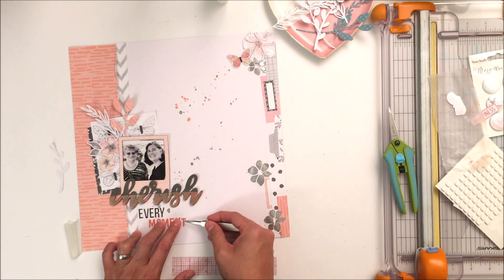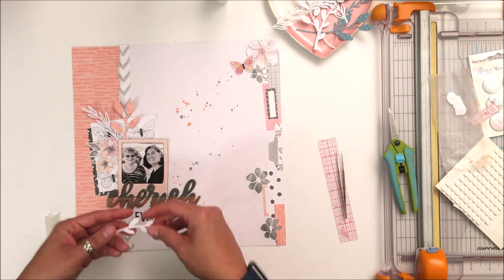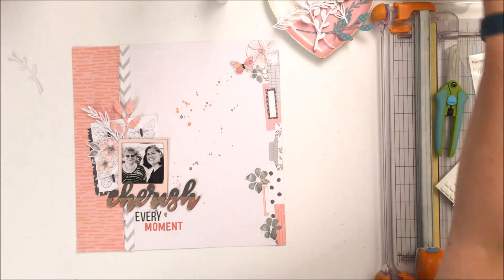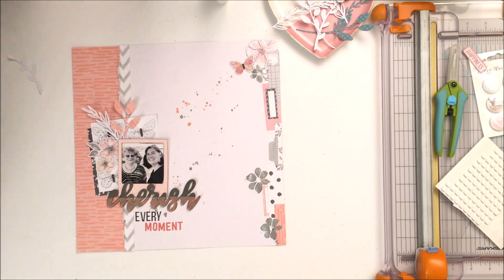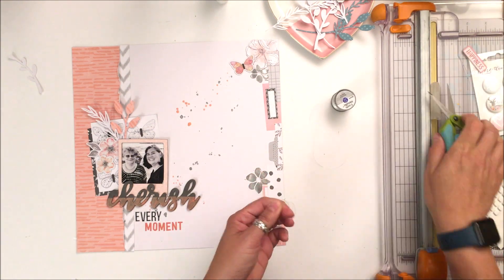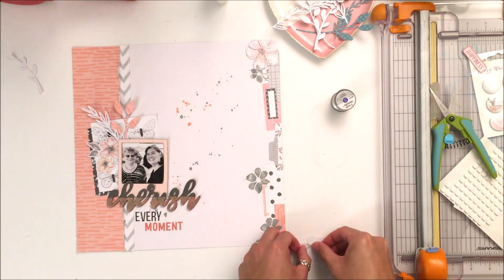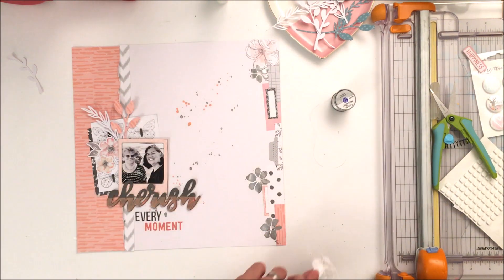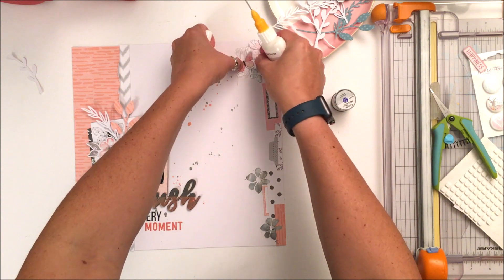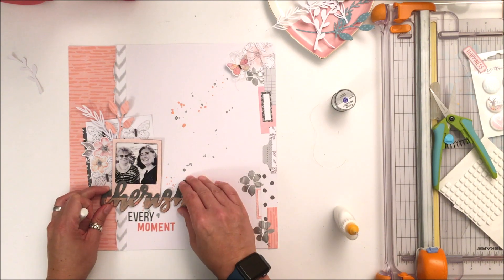The other things I do on this layout are off-camera — not because I don't want you to see the process, but when I'm done filming I look at the layout and think it needs something else. I added a little paint chipboard heart next to 'moment' to close the hole there. And you know me — I design for Speed of Mom Scraps — I have a little bit of a sequin problem, so I did find some matching salmon-colored sequins that I adhered down the way I normally do. And that is the completed layout!